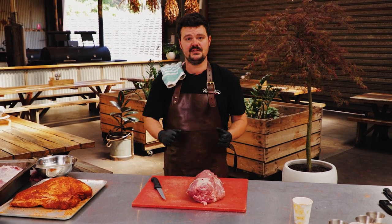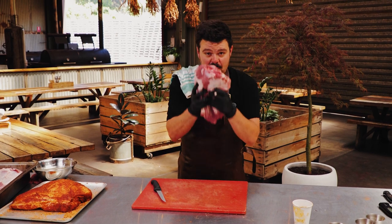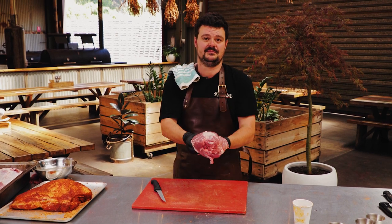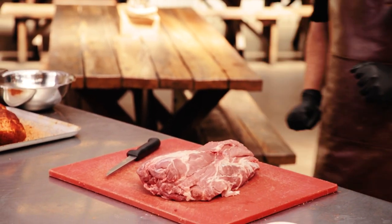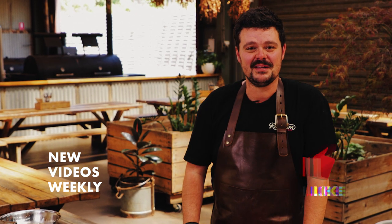This is perfect for low and slow. So if you go to your butcher and ask for a collar butt, this is what you'll get, and it's perfect for low and slow. If you like what you see, hit the subscribe button, give us a thumbs up — I'll see you next time.